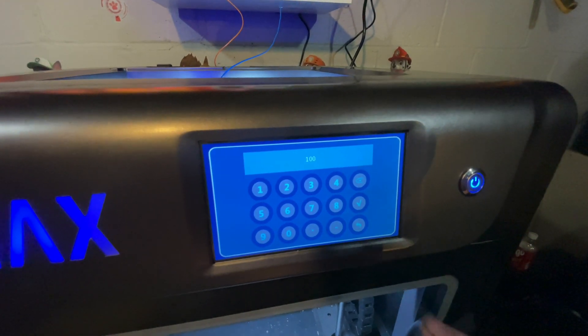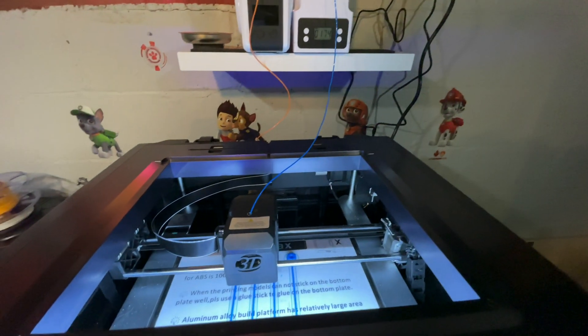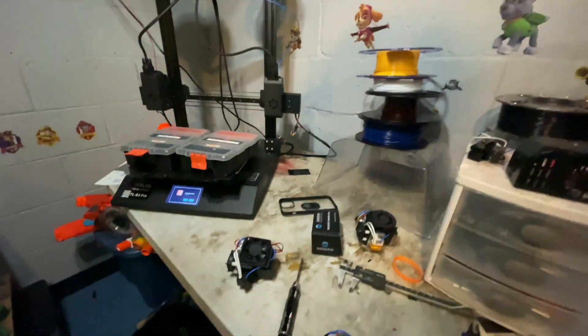Right now I'm printing and the turbine is on because it needs cooling. That's how I've solved my issues with this high-temp extruder. If you have any questions, let me know.